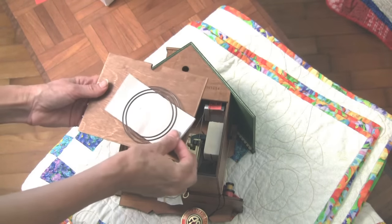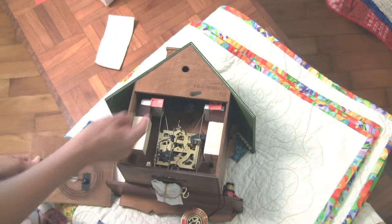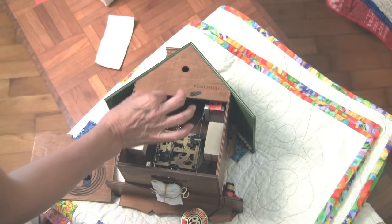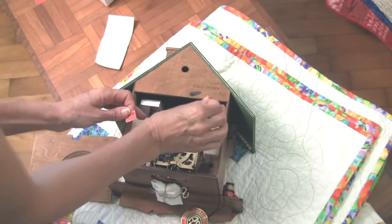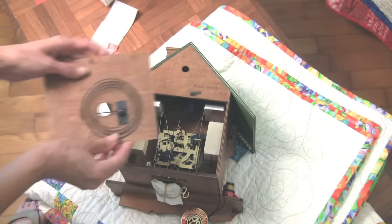Now I'm going to take the back off. The first thing you'll see is that at this wire gong there's a piece of paper in there — you take that out. Then also, very conveniently, where the bellows are there is a piece of paper that says 'pull out.' You want to do one for each bellow — that's where you get the cuckoo. Then put the door back on.